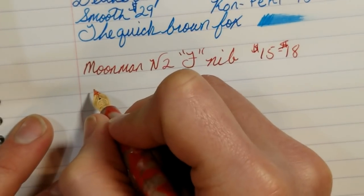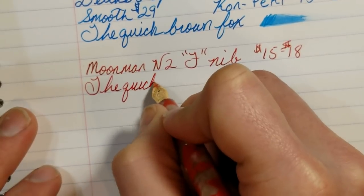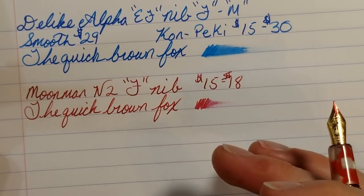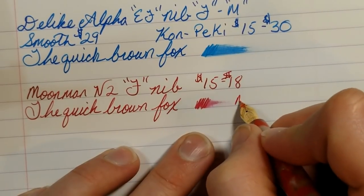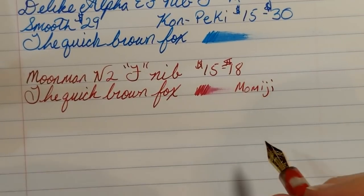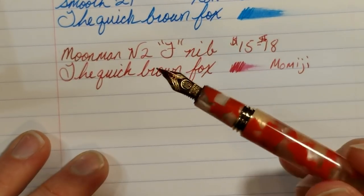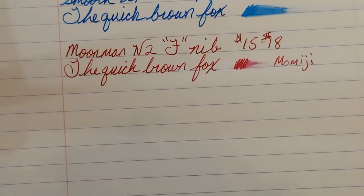The Moonman N2 is pretty smooth but not as smooth as the Delight Alpha nib — it gives a bit more feedback but it's not bad. Doing a wetness test — definitely not as wet of a writer as the Delight Alpha. The ink I'm using is Iroshizuku Momiji, another Pilot ink. It's a nice lubricating red ink. Not the wettest pen and not my favorite to write with, but it puts ink on paper. If you're just looking for a nice writing experience, this isn't my top pick.